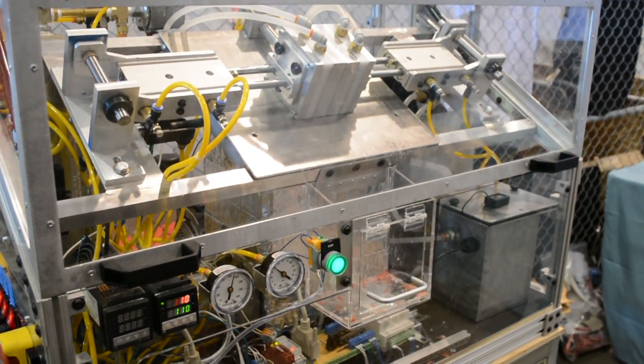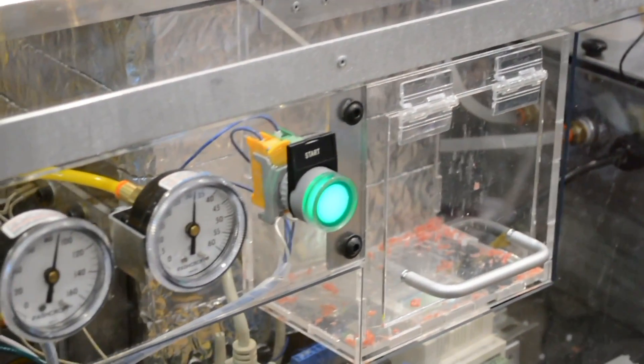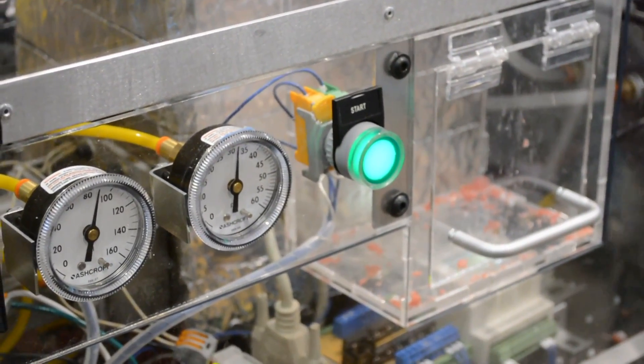So after about 15 seconds of cooling, the part will pop out. Now when I build a huge project, I'm usually surprised by the things that I didn't know I didn't know. Do you have any of those along this journey?